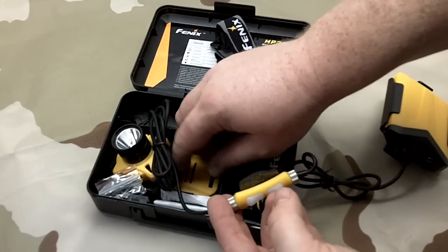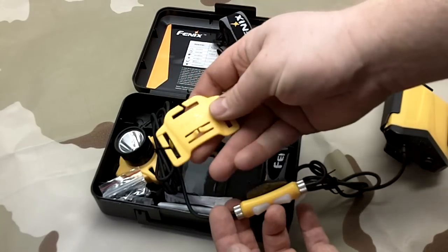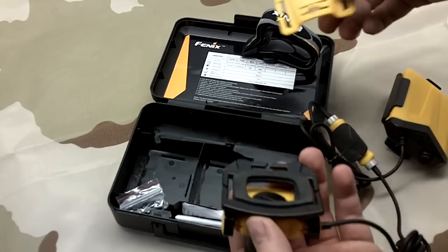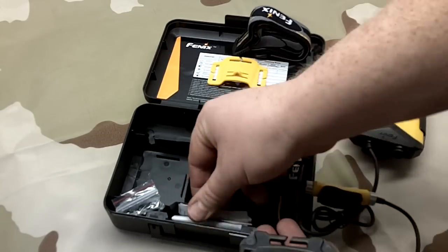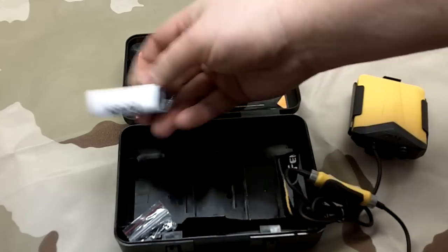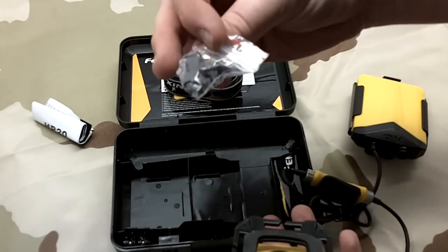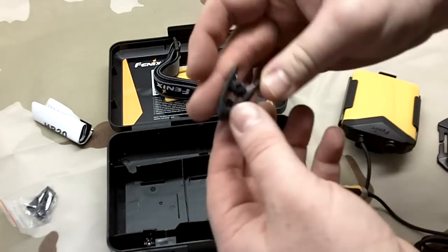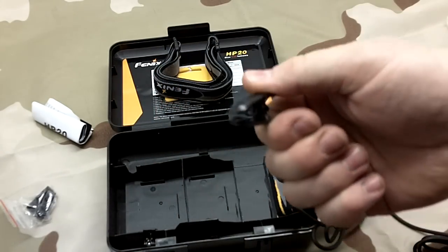There's a typical Fenix headband. It also has a little attachment to run the band through the other side or put the pack back there. Looks like we got some instructions - probably won't read those. There are a couple of clips we'll have to take a look at.